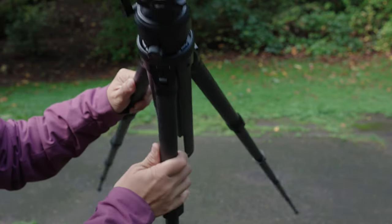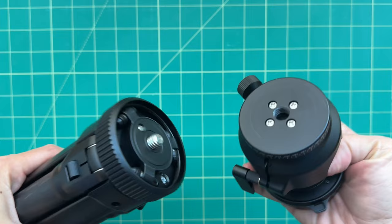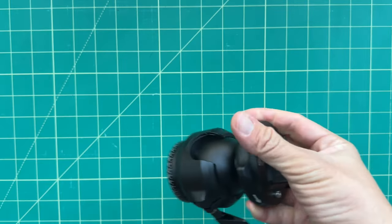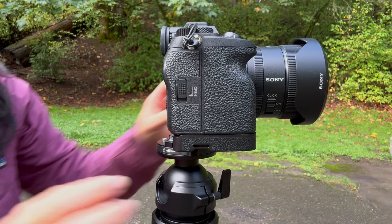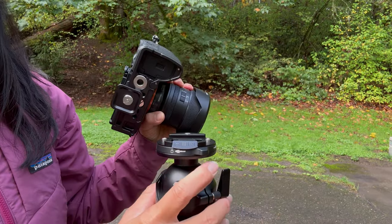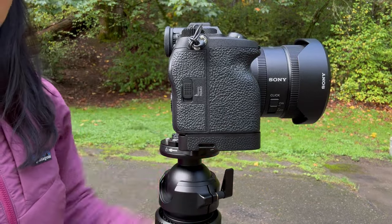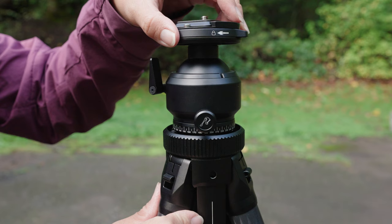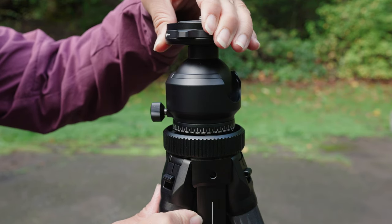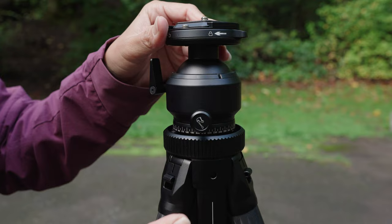Now for the final unique feature — it's part of the included ball head. You can remove it and replace it with your own ball head, but I actually think the ball head is one of the best parts of this tripod. The included ball head is ARCA Swiss compatible — not a proprietary tripod plate. The plate locking mechanism is a quick-release twist-lock, which takes some getting used to if you're used to a screw lock or flip-lock, but it feels really secure once you get everything dialed in. The ball head also has a built-in bubble level and supports 360-degree panning with tactile clicks every 10 degrees. You can also mute the clicks if you're shooting video.